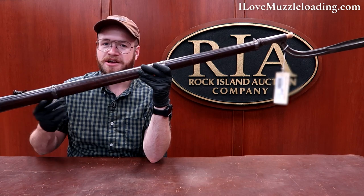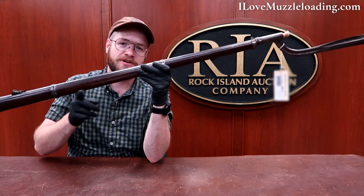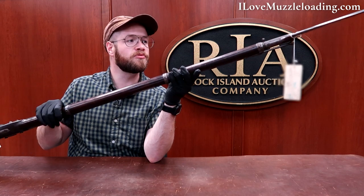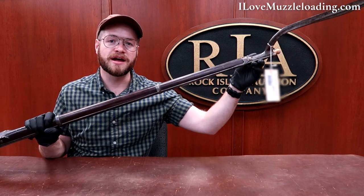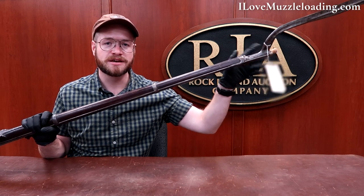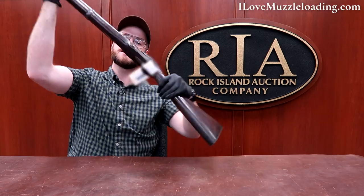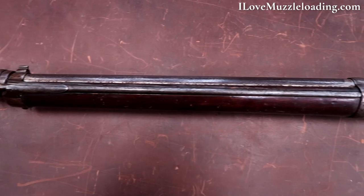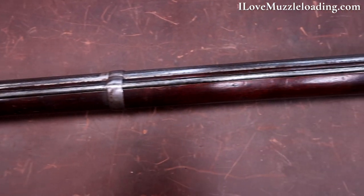What's missing then, if that bayonet is mounted on the underside? You'll notice there's no ramrod channel, no ramrod pipes, nothing to do with the ramrod on the underside of this barrel. There's no room for it with this bayonet. If you have your bayonet mounted like this, you're not going to be able to load. So what Schalk did is he mounted the ramrod on the side — you don't see that very often.